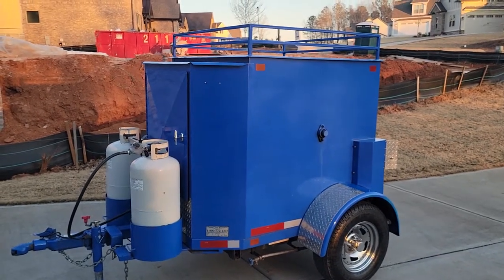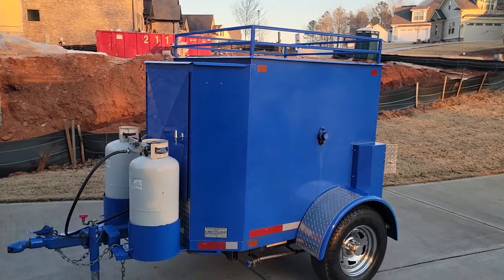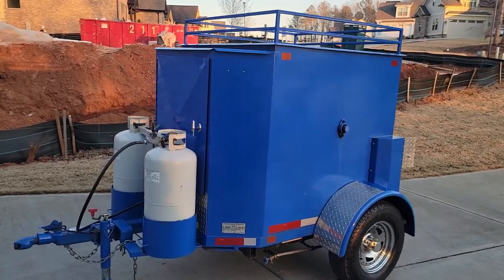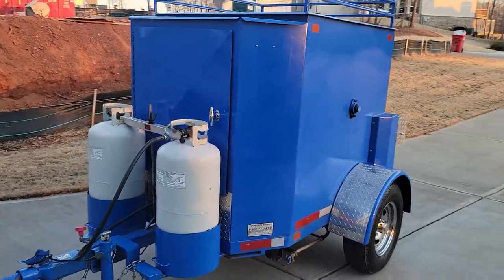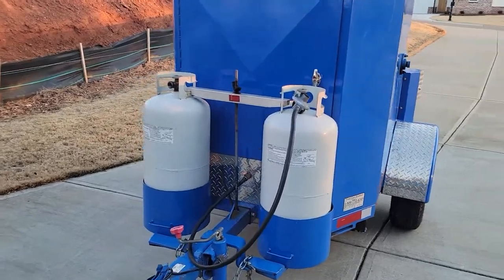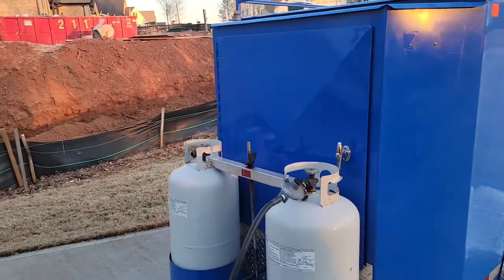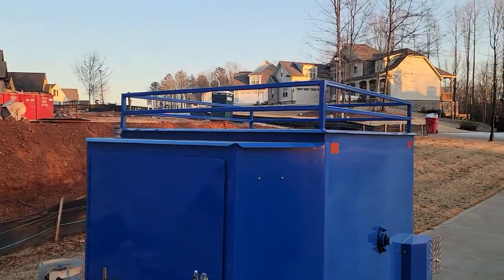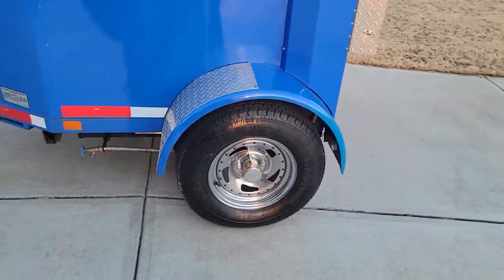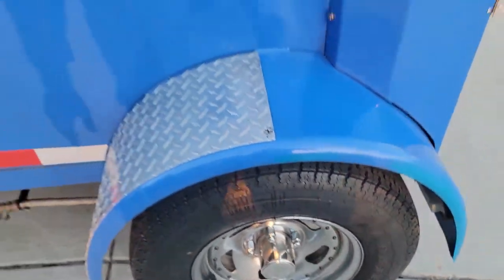Hi everyone, this is Roland, BBQ Smoker Pros, Brazelton, Georgia. We have another corn roaster here. This one is a loaded mac daddy — it has chrome on the fenders, swing-out propane tanks, chrome on the front, the full sink set inside, and a luggage rack on top.